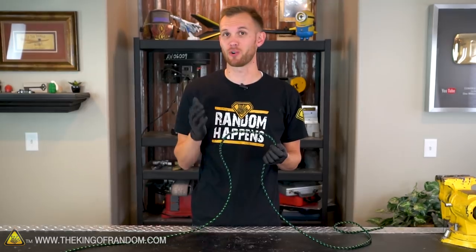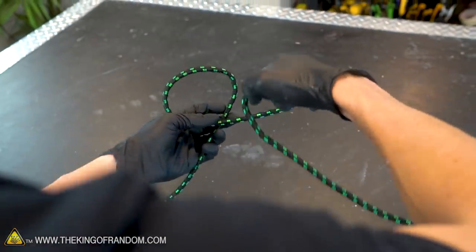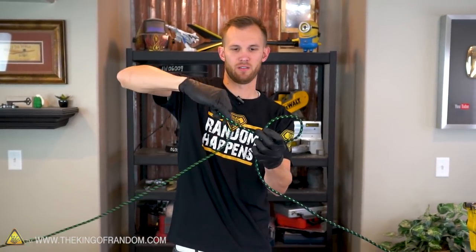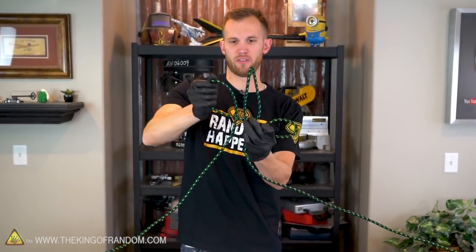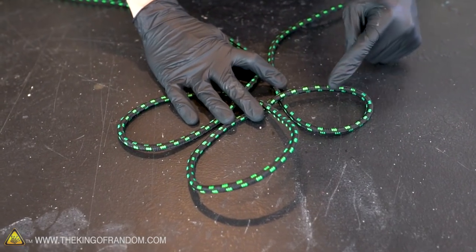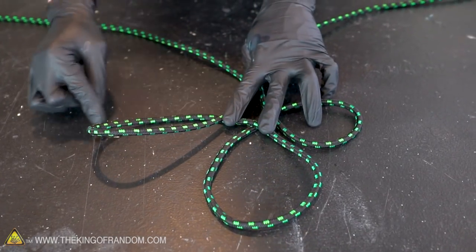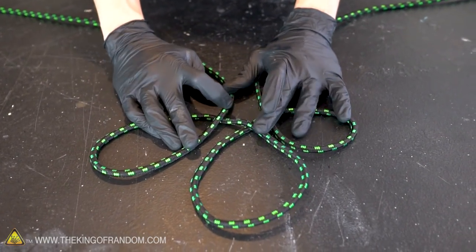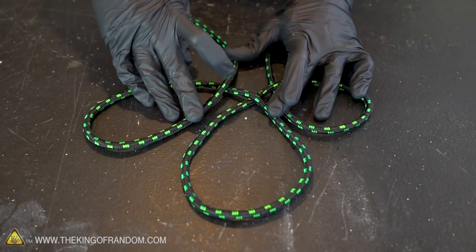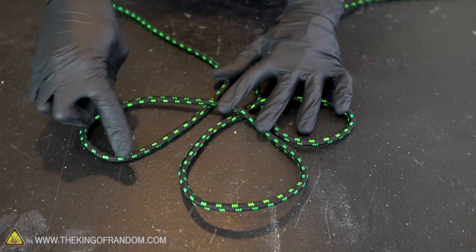Our next knot is called the sheep shank and it's used to shorten a piece of rope when it's too long but you don't want to cut it, or when both ends are already tied to other things. To start, we'll make three loops by grabbing our rope and twisting it clockwise — one, two, three. You can see we now have sort of a clover shape. We have our first, second, and third loop each with the rope passing on top. The reason we twist in the same direction every time is so we always have the end of our loop passing on top.